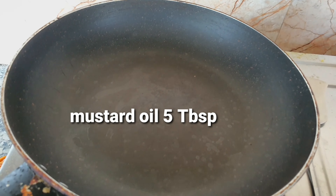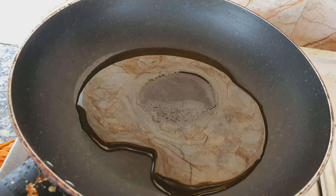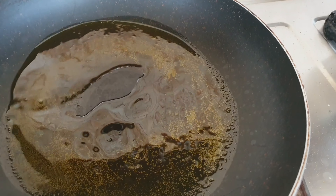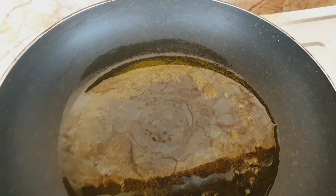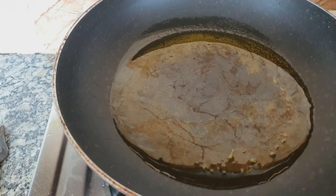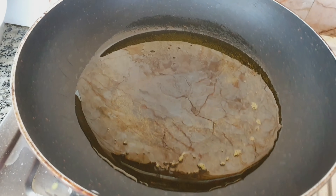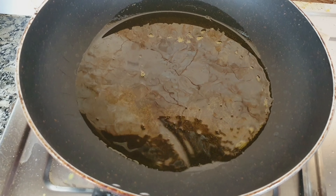Next, heat the pan and put 5 tablespoons of mustard oil — this is for the whole preparation. Once the oil is hot, I will put the Paapda one by one. I have already washed the fish and mixed it with salt and turmeric. I will put 5 to 6 pieces of fish in one go.